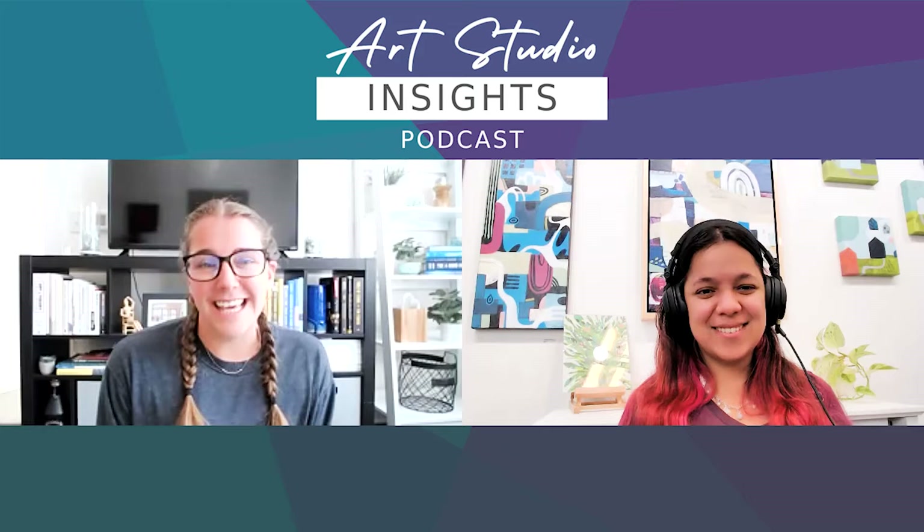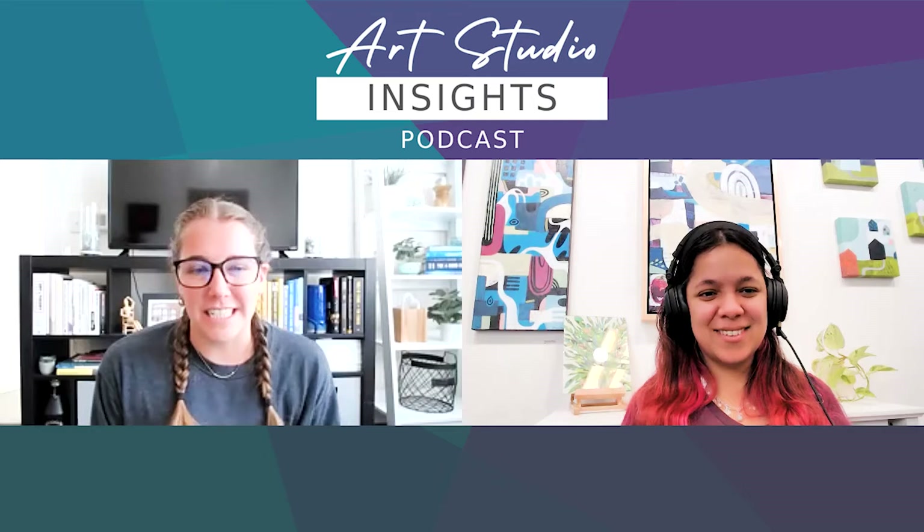On today's episode, we're going to be talking about creating a series of artwork. To start it all off, Adriana, what is the difference between creating an art series versus a body of work?